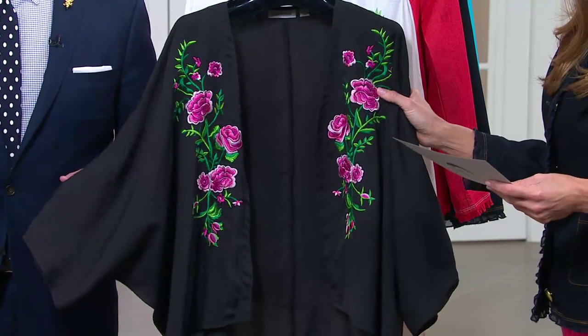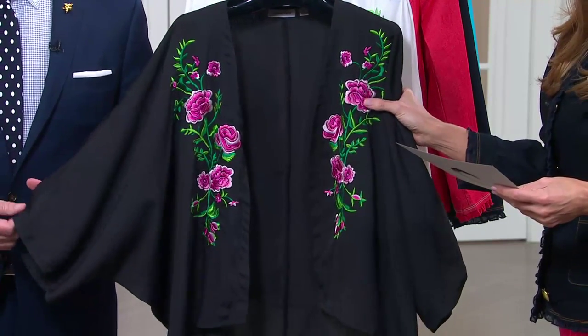Look at the shading — it's just beautiful. Very much inspired by, obviously, Oriental inspiration here.